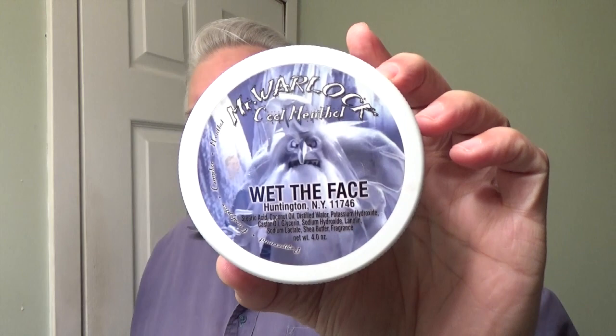This does produce a very nice, beautiful, warm — hot, whatever you decide — lather that you place on your face. If you've never experienced it, get one and you'll see what I'm talking about. I think what goes perfect with the scuttle shave would be Mr. Warlock with the eucalyptus. So that's what we're going to do today.